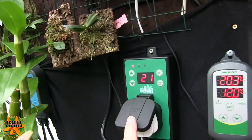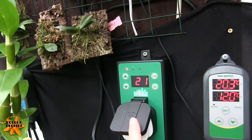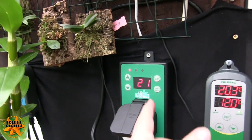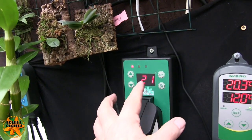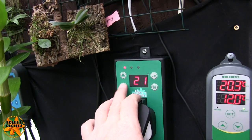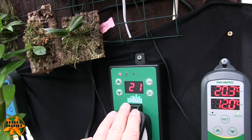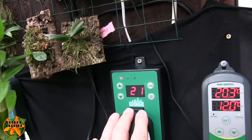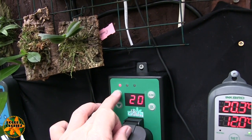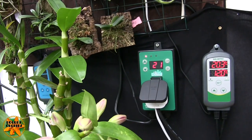I can't have the backup setting too close to this one. I can't finalise this until this evening when it gets cold because I need to set it right. Given that this has got a two degree differential, in theory when this one gets down to 19 — I've got it set to 19 — at 17 it would kick on and bring it back up to 19. So I'm going to move that up to 20, so if it drops down to 18 it should bring it back up to 20. That will show it's working okay during the day.